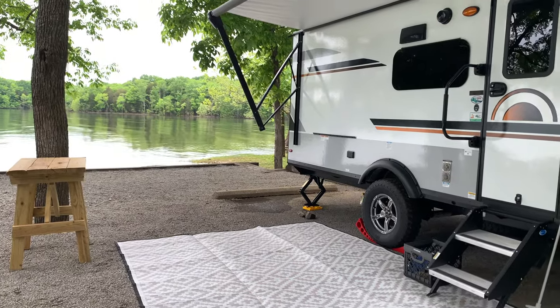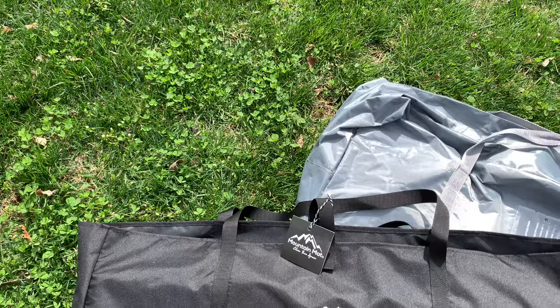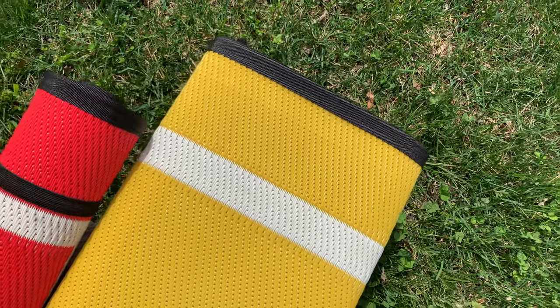The final reason to choose a Mountain Mat over any other outdoor rug is that these things are unbelievably light. I'm picking up the big one here — this is the one we actually use for our camper. This whole bag has to weigh maybe eight or nine pounds. It's insanely light for a large 12-by-8-foot rug. Comparable products weigh quite a bit more and are much harder to store. It's really nice to have a large-scale product that's easy to carry around and maneuver.